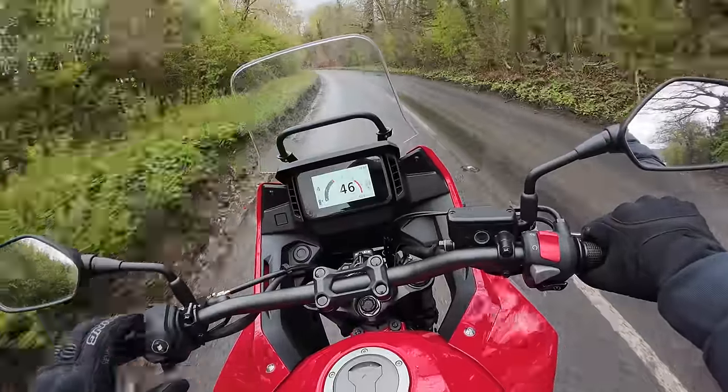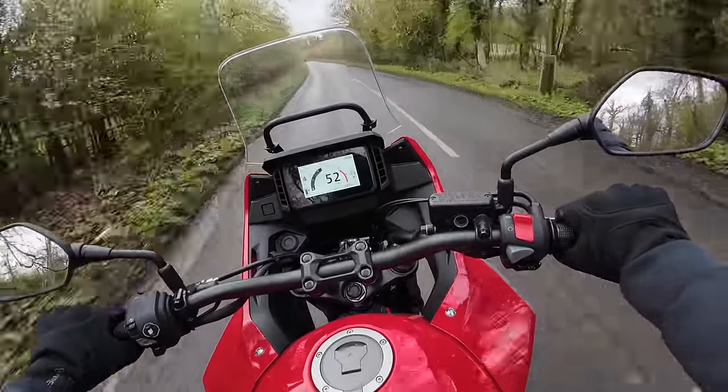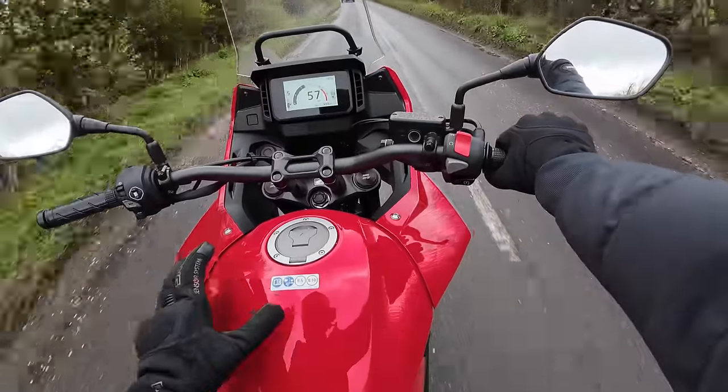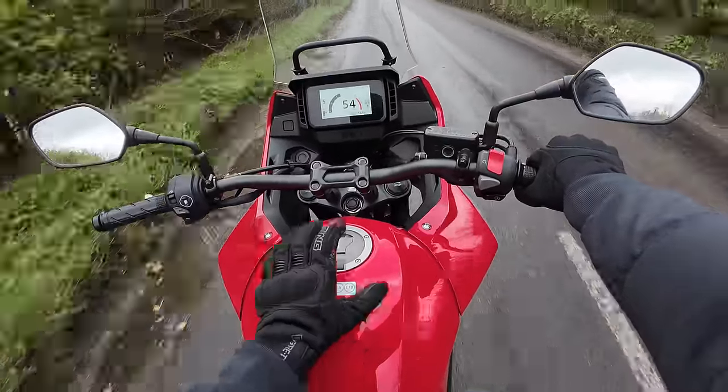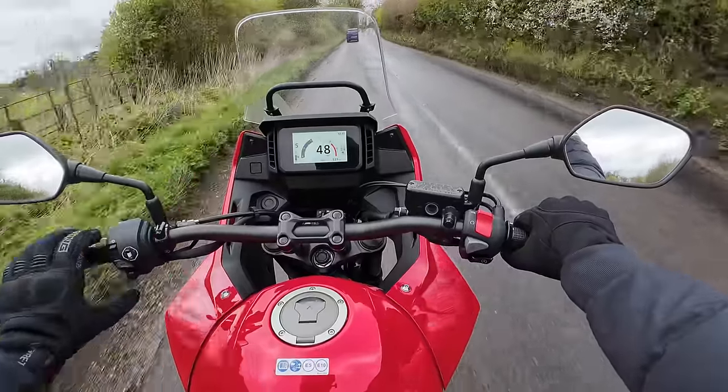Impressed with the sort of wind and weather protection here. It's a windy old day today, but I'm feeling quite cocooned. I think helped by this quite large tank area that sort of shuttles the bottom with you, which is nice. The screen works really well.